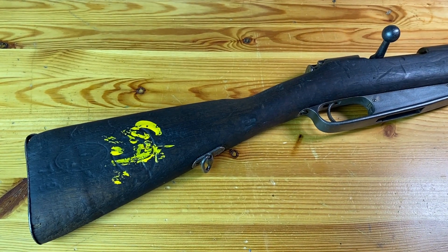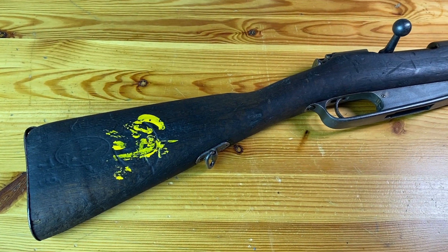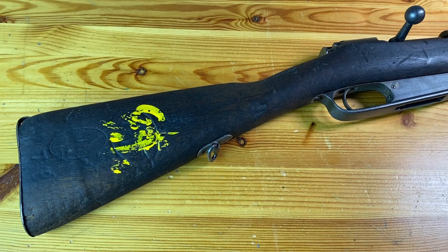Hey YouTube, Navy98. So I finally got around to cleaning up the last of the four Hanyang rifles that I bought from Century Arms last year.